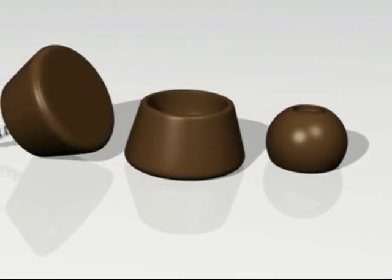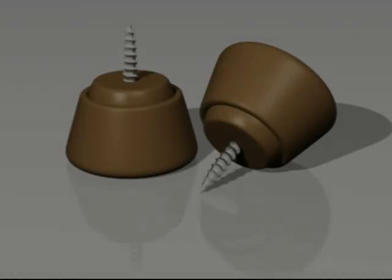For chairs with narrow or angled legs, a two-piece foot was designed. This allows the chair to be slid in behind you but still protect the floor.